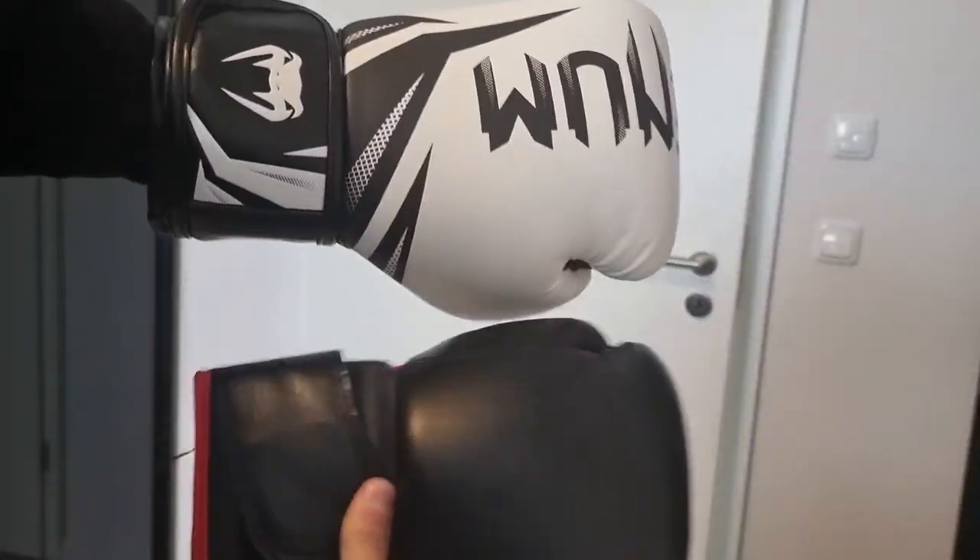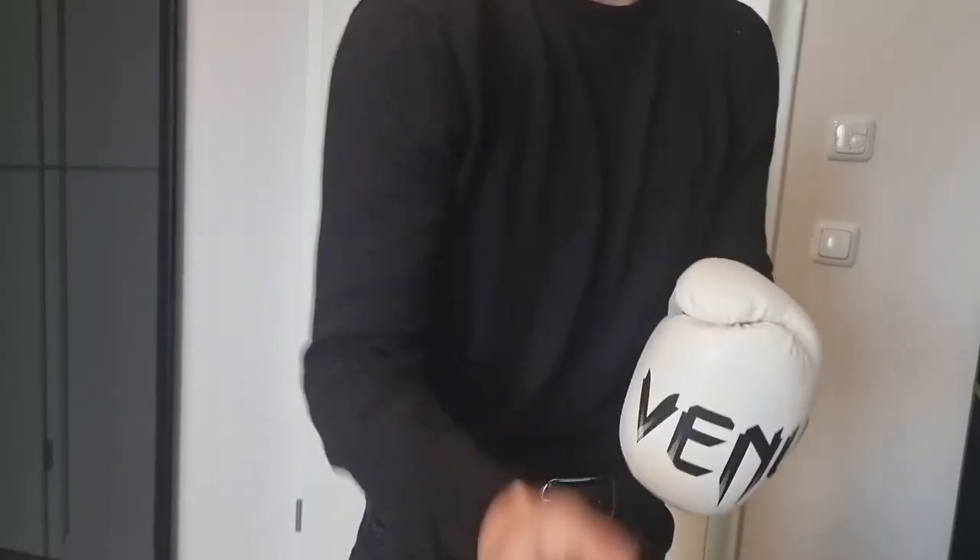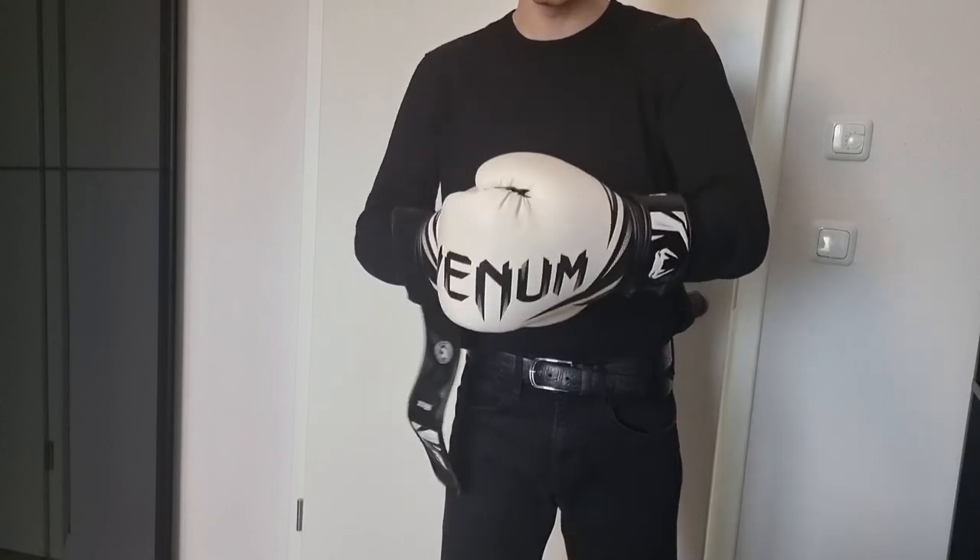Look at the size difference — 12 ounce versus 16 ounce. We have some holes in here to not make it stink. Padding feels good. We'll test them out, we'll see how it goes.